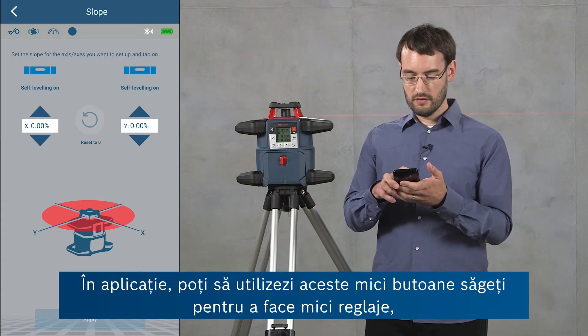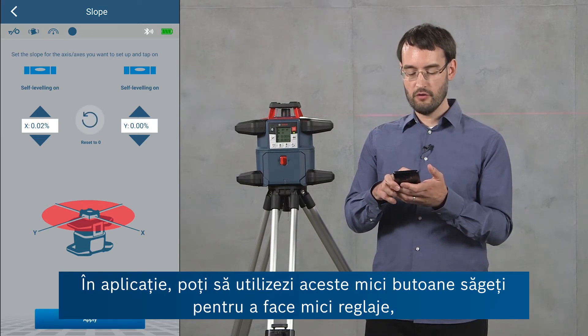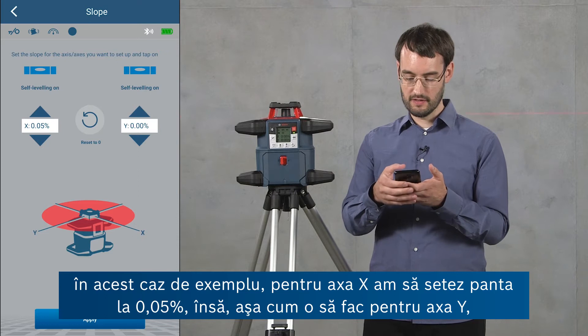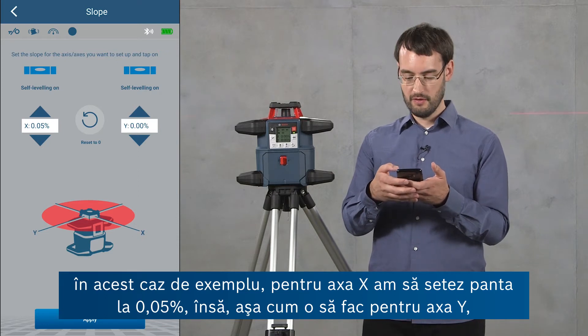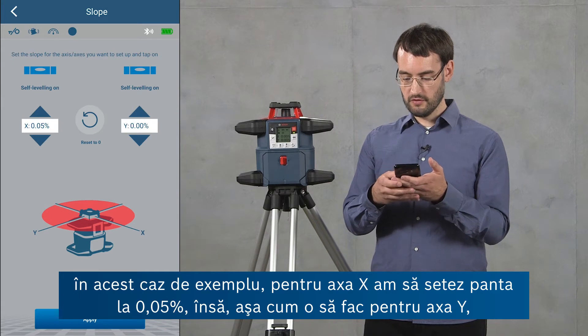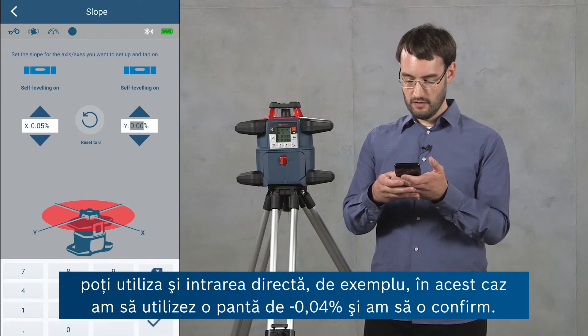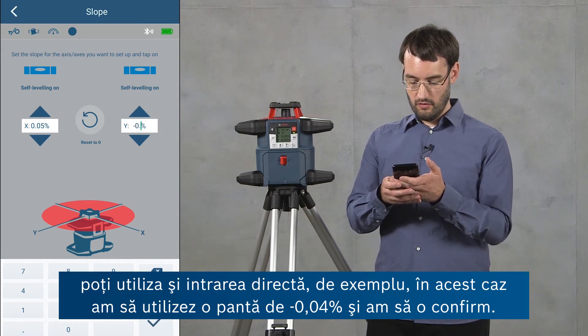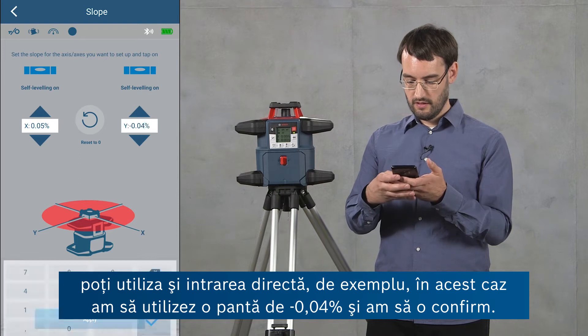In the app you can either use the arrow buttons to make small adjustments — for example, on the x-axis I'm going to set a slope of 0.05 percent — or you can use a direct input, as I'm going to do for the y-axis now, entering a slope of negative 0.04 percent and confirming it.